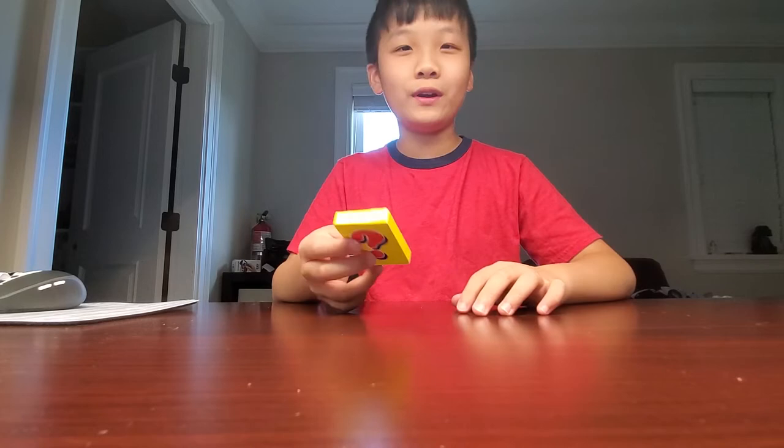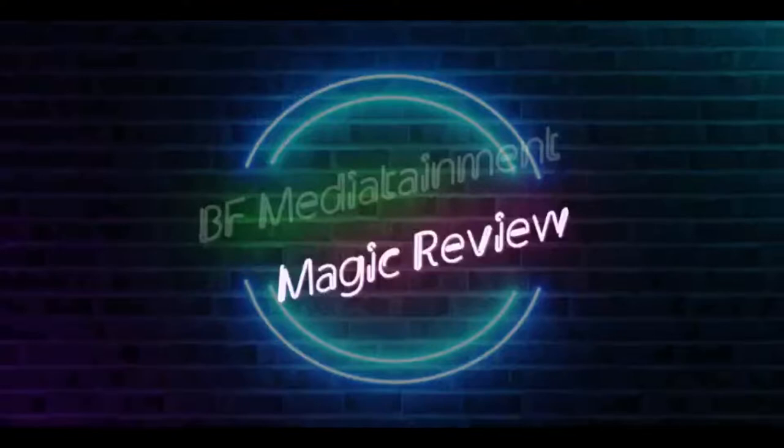Hey guys, welcome back to BF Media Attainment. In this video, I'm going to be reviewing Whom Deck by Mark Lemon. Please subscribe if you enjoy, because I really try to make these informative, and let's get right into the performance.